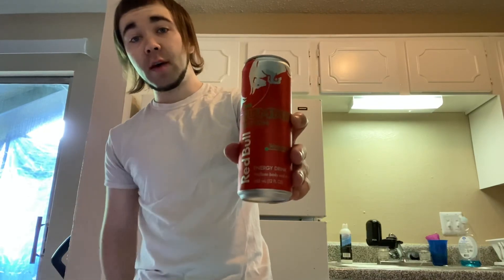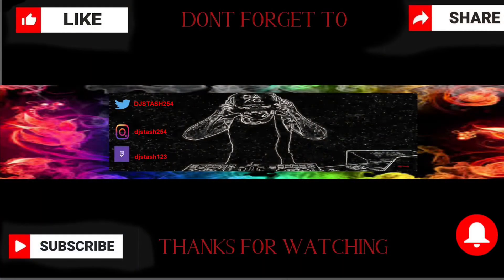Hey guys, this is the Red Bull Summer Edition watermelon — give it a try if you're curious. If you enjoyed this review, please like and subscribe. Be sure to check my links down in the description, follow me, and hit the notification bell to see all my videos. Until next time, Stash Facts — support you guys. Peace!